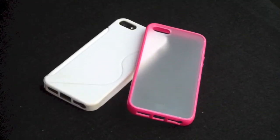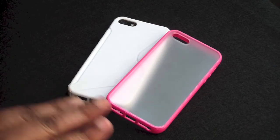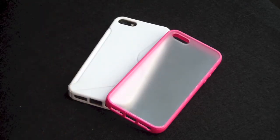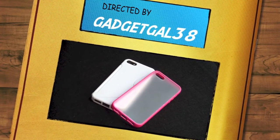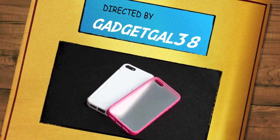Special thanks go out to DaveNHTech for sending these cases out for review — I really do appreciate it, Dave, thank you so much. His link will also be down in the description. Guys, that was my review on the VOLTS TPU clear back case and the VOLTS TPU hard case, both for the iPhone 5. I hope you liked it — please give me a thumbs up, comment below, favorite and share, all that good stuff. Don't forget our website is ilovegadget77.com. Guys, I love you. Toodles!